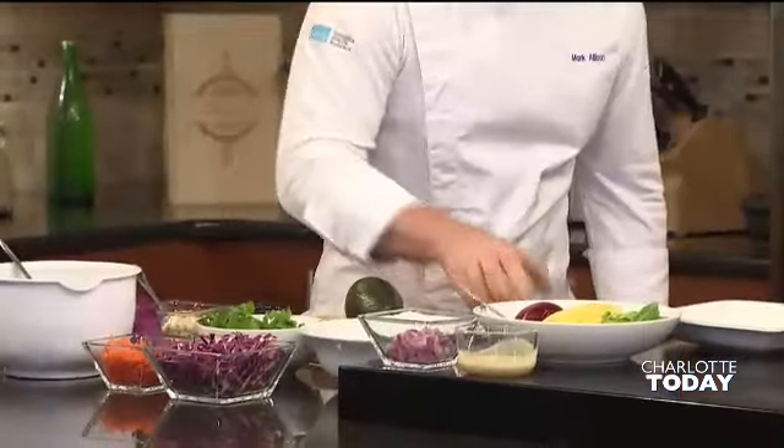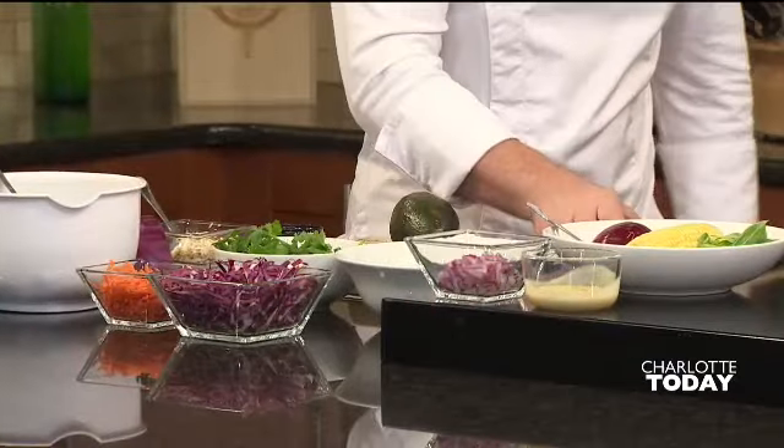So what we've got is some cannellini beans. I've got a little bit of olive oil in. We're going to add a little bit of salt and a little bit of lime juice or lemon juice, whatever you prefer.